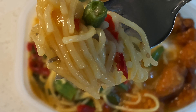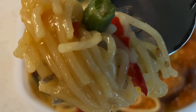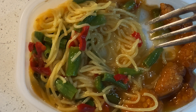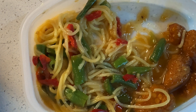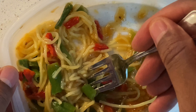Right here you have some string beans, some red pepper, and some pasta. Really good. I'm going to try to get some pasta with the chicken and a little bit of string beans. Unbelievable. Let me get a bite of this — so good.